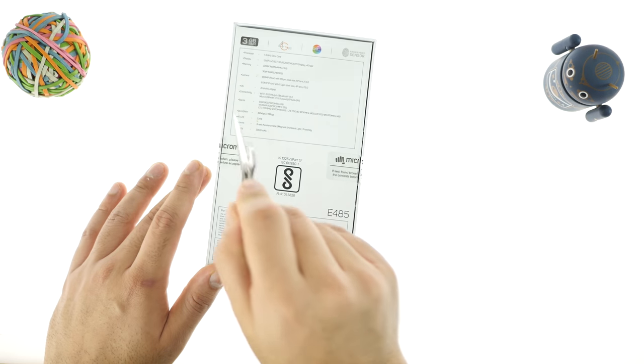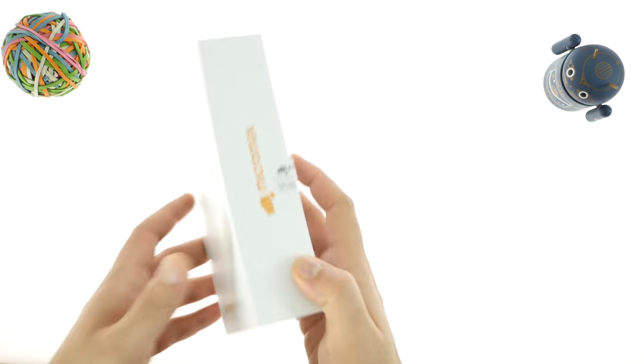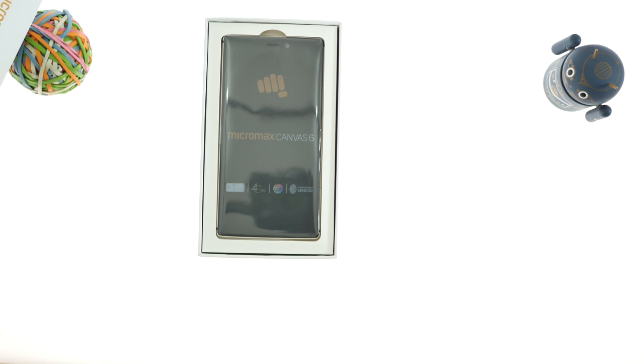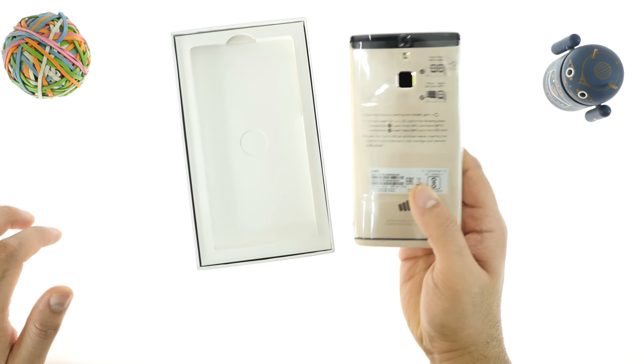The Micromax Canvas 6 comes after Micromax rebranding into this new logo. They launched a bunch of handsets and the Canvas 6 is sort of their revision to their Canvas series. The Canvas Pro, which was launched recently, didn't do so well for the company, so the company is betting their money on the Canvas 6.